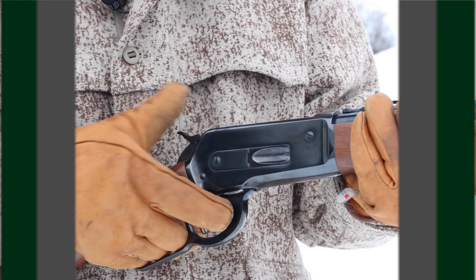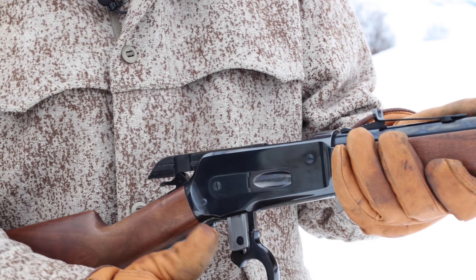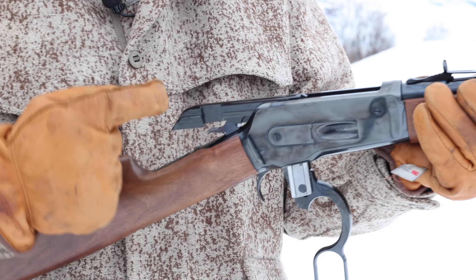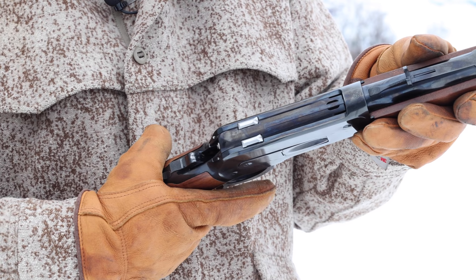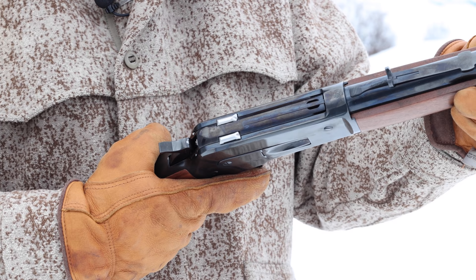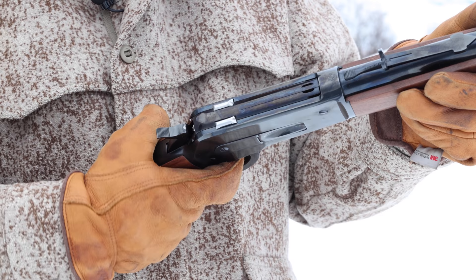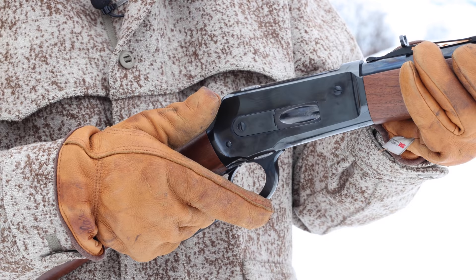Here's how this Model 86 worked. This big bar — and there's one on each side of the lever — slides vertically to pop out at the top and lock. You can see there's a notch on either side of the bolt or breech block, and it locks up by sliding in there. Incredibly strong. This is what made the 1886 capable of handling the biggest cartridges of the day: the 45-70, 45-90, 50-110, 50-110 by 450. This was what the repeating rifle market had been looking for — they finally had it in 1886. John Moses Browning.